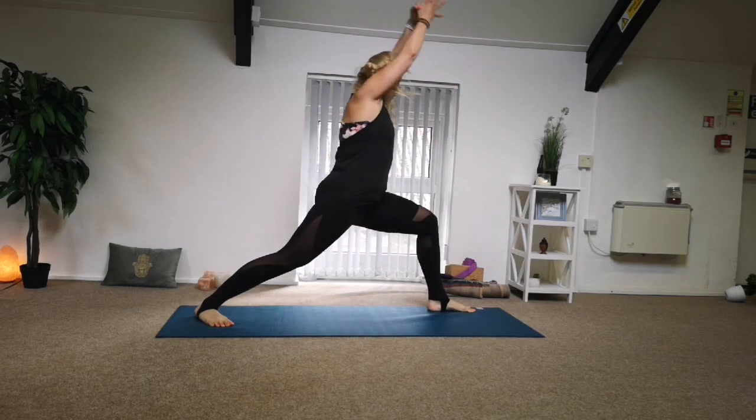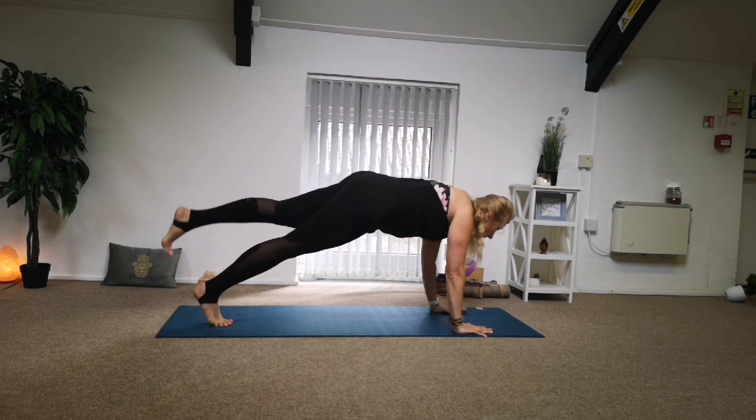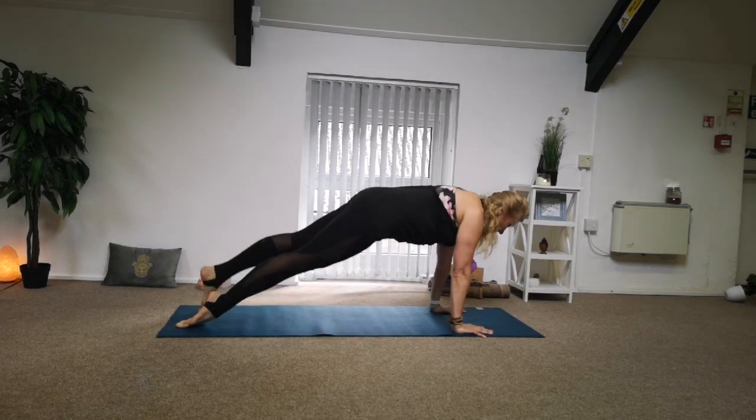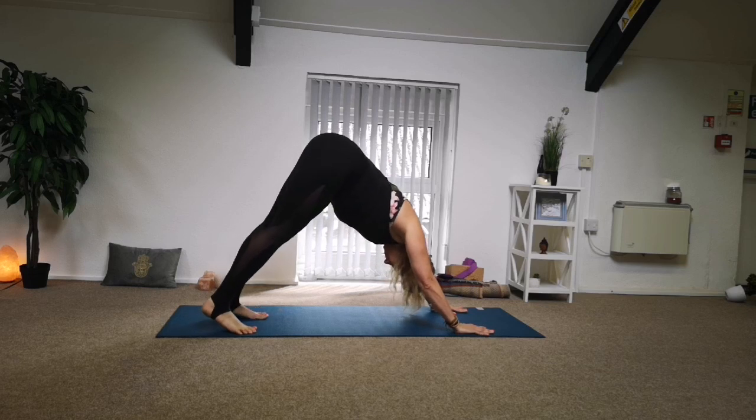Bring to the chest, stepping between your hands, back heel down. Extend, inhale, extend your hands down, come back into your plank. Maybe place the knee down, release the body down, lengthen up, and come back into down dog. Settle in.